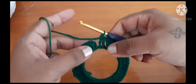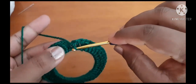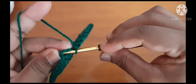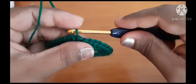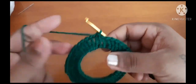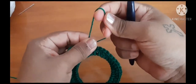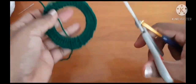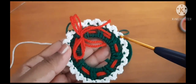We will repeat this throughout the ring. Once it is equally distributed throughout the round, you are going to slip stitch on top of the fourth chain — 1, 2, 3, 4. Make sure you slip stitch onto the fourth chain. Go inside, pull through and pull through. Now pull the yarn and cut it off.